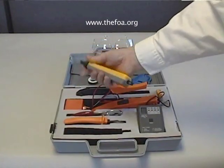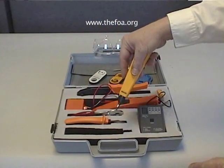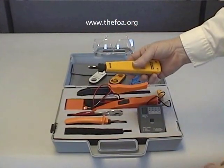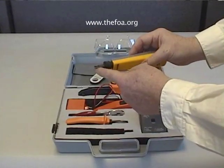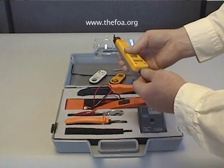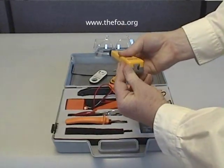This is a punchdown. The punchdown is used to punch down wires on 110 and 66 blocks. It comes with both a 110 blade and a 66 blade, which is stored in the handle.